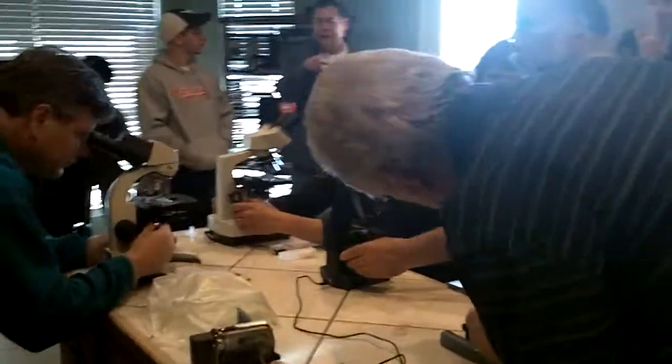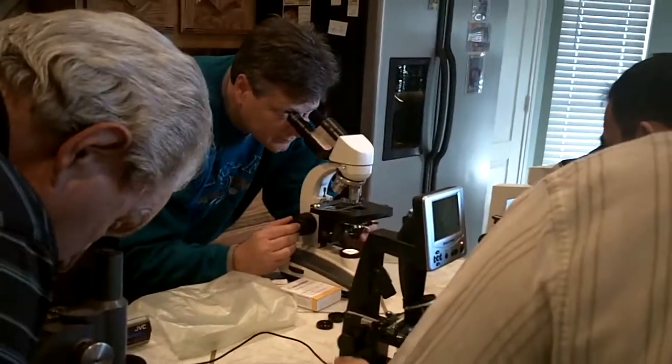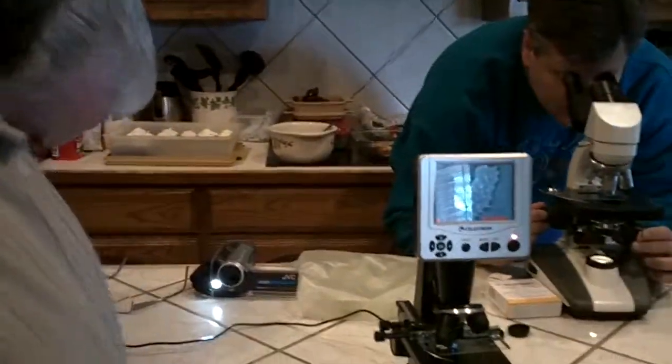The other thing is, if you're not sure what you're looking at, one benefit to having this is you can take a picture of it — the JPEG — and you can send it to someone. I actually got this at Fry's. I've used it, and I've actually emailed somebody and asked, does this say anything? No, okay.